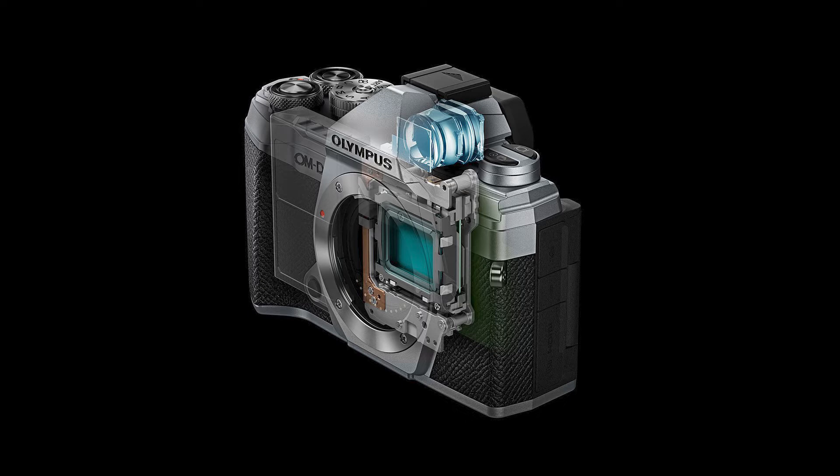It shoots JPEG and RAW. It has contrast detect and phase detect autofocus — carried over from the EM1 Mark II — with 121 focus points. There's a fully articulated three-inch LCD touchscreen at 1.04 million dots, and an electronic viewfinder at 2.36 million dots, same as the EM5 Mark II.